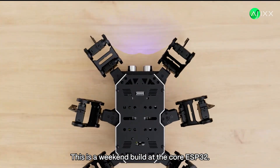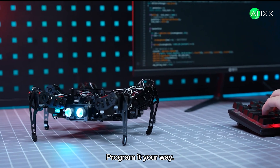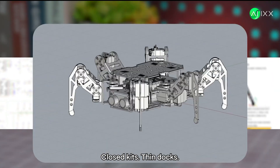This is a weekend build. At the core, ESP32. Program it your way — Arduino or MicroPython. Beginner or engineer, there's a path. Old way: closed kits, thin docs, big price.